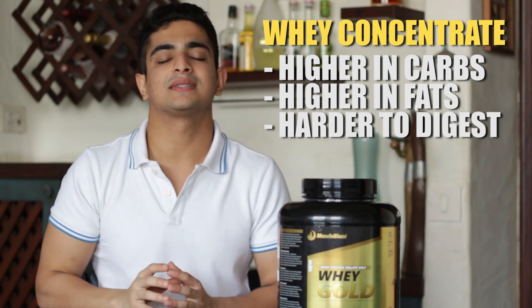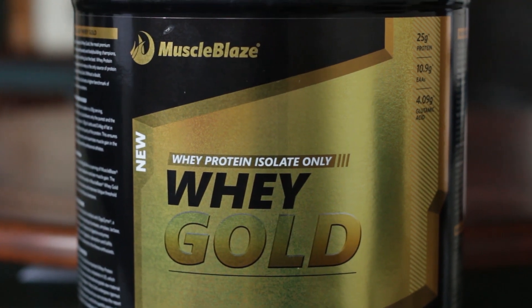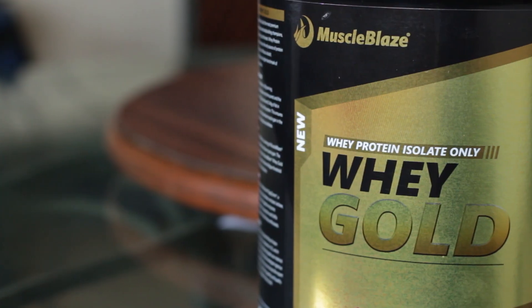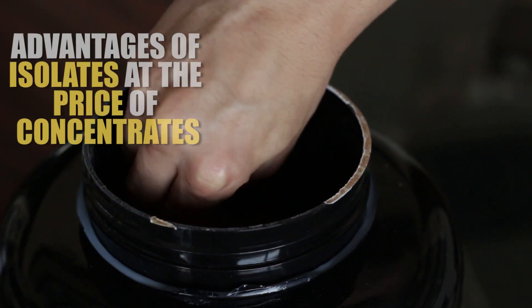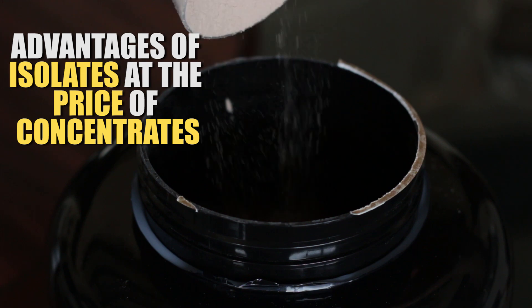What is this purer version? When you put whey protein concentrate through a purification process, it turns into whey protein isolate. This product uses whey protein isolate as its raw material, which is one of its big advantages. Isolate has the added benefit of being low on carbs, low in calories, and it gets absorbed faster. But the biggest advantage here is that unlike other isolates — which are priced around ₹10,000 for a 2 kg box, about ₹150 per scoop — this product is priced like a concentrate at around ₹70–80 per scoop, giving you isolate-level advantages at concentrate pricing.